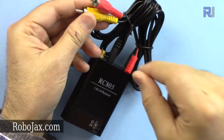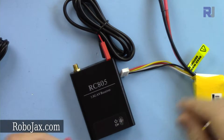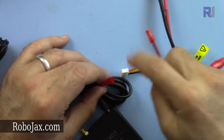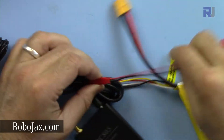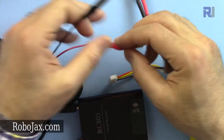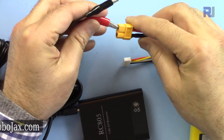Let me remove that and connect the power. I have a JST connector, so I'm connecting it to a 3-cell LiPo battery because this receiver operates at 12 volts, so that is fine.